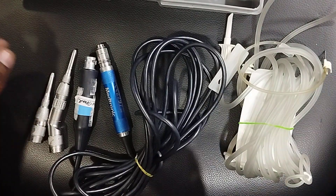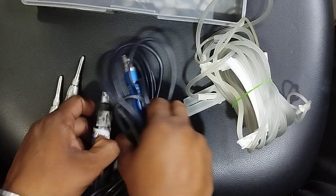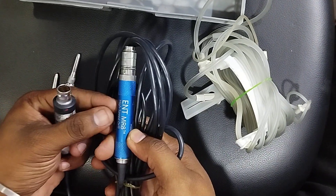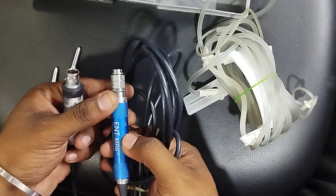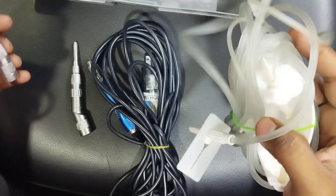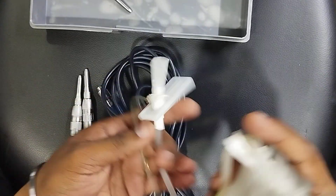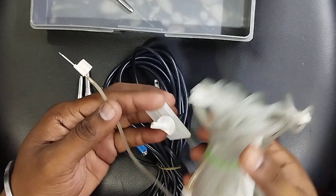Good morning. Today I'm going to show you how to connect the irrigation tube in the ENT MR8 motor. This is the MR8 motor from Medtronic. So many people have a doubt about how to put the irrigation tube in this motor. This is the irrigation tube for this kind of MR8 motors.